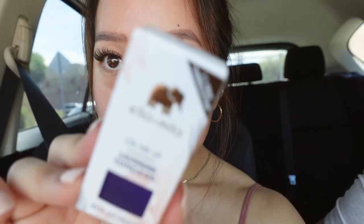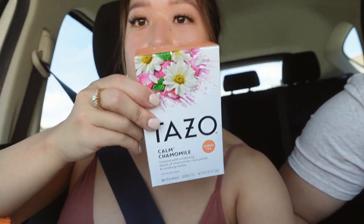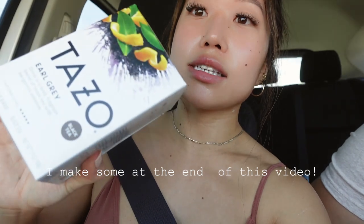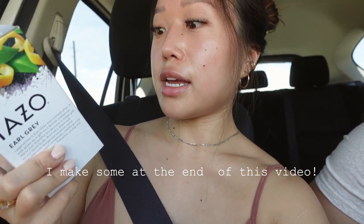I got some cuticle oil — this is from Ella & Mila. When I was in the tea aisle I grabbed chamomile, because I wanted something to drink at night. I don't remember if I actually like chamomile tea — we'll see. My husband and I have been obsessed with Earl Grey lattes — I guess it's the London fog — so I got Earl Grey tea. It's delicious. I've been drinking that every day; I look forward to it almost as much as my morning coffee, but nothing really beats coffee. My husband got some other stuff too. That's the Target haul.